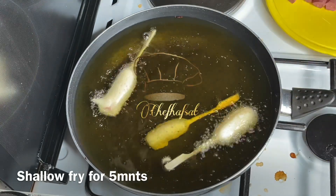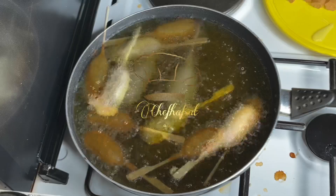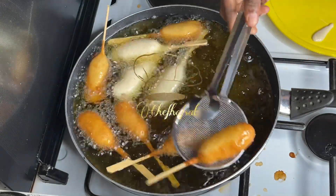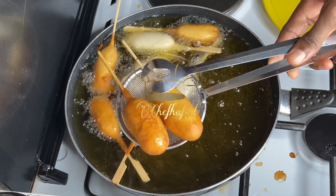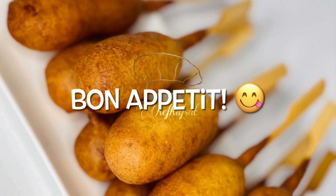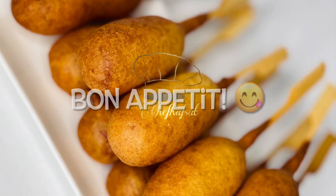That's the end of this recipe! Don't forget to watch more videos, follow on Instagram at Chef Hafsat, and subscribe on YouTube at Chef Hafsat. Bon appétit!